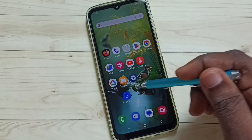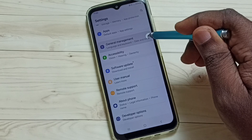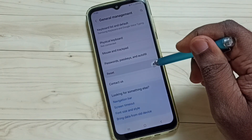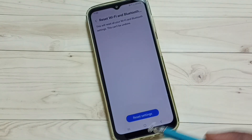First, go to Settings and tap on the Settings app icon. Scroll down and select General Management, then scroll down and select Reset. Scroll down again and select Reset Wi-Fi and Bluetooth Settings, then tap here.